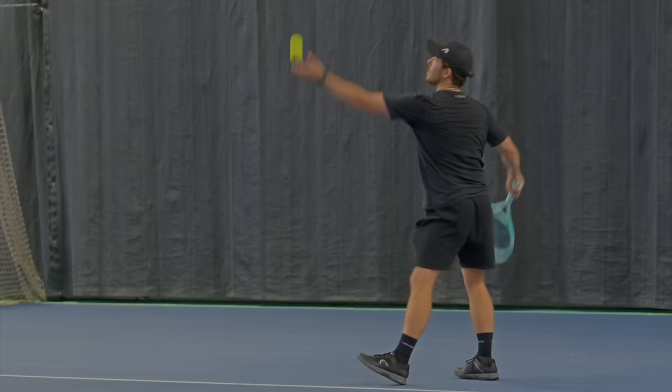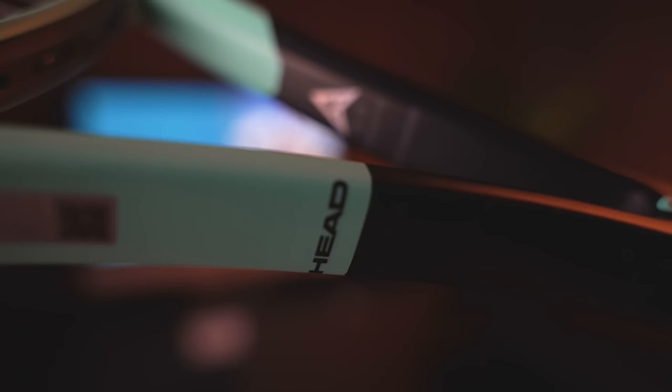Do the new Head Boom rackets offer more power than the Speed line, and is the new Auxetic 2.0 technology in the 2024 range worth the upgrade?